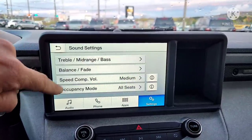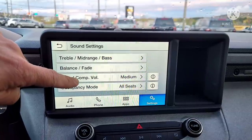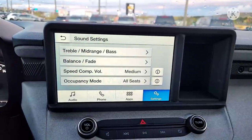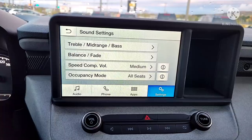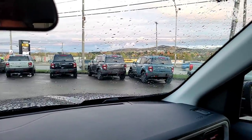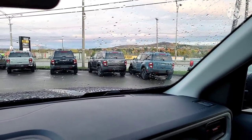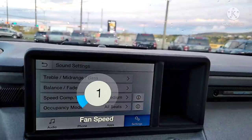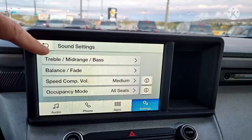Something great in the sound settings is speed compensated volume. This vehicle has very good sound deadening — there's actually a double sound deadening on the doors, two seals. I've driven this at speed with a wet main road right outside, and we're not hearing it whatsoever inside the vehicle. Just hearing the fan.